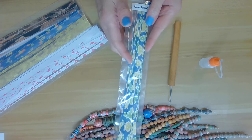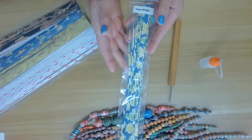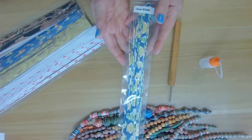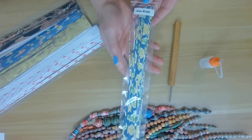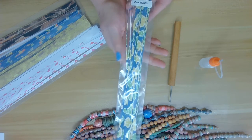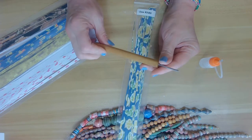You can purchase my paper strips through my website at bellybeads.com, or through my Facebook group called Paper Beads Born Pretty. Either way you can get a hold of these, and I would love for you to join our group and share them.